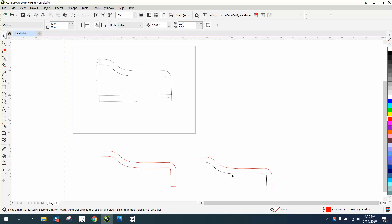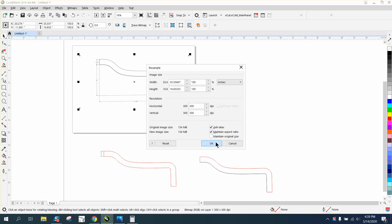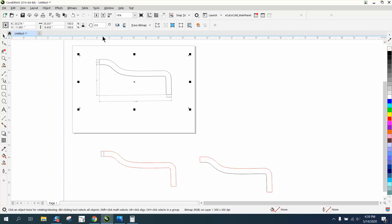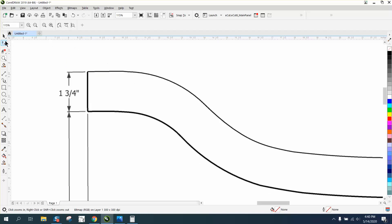I've already done it and I'm happy with it exactly the way it's supposed to be. I'm going to just resample it to 300 dots per inch, which I've already done, but I'm not going to trace it. I'm not going to bitmap it, because a lot of times that just takes away from your drawing.